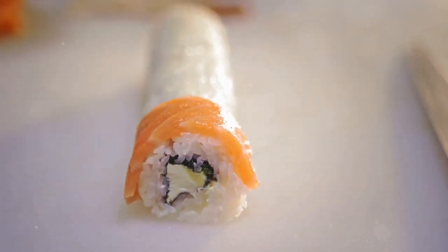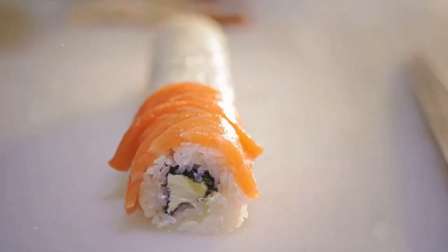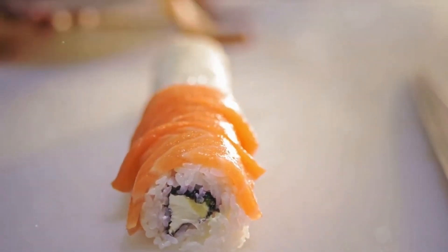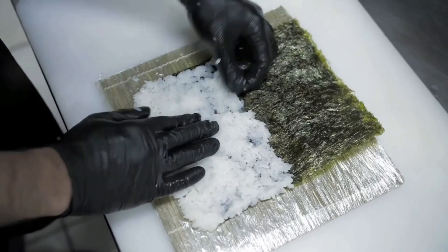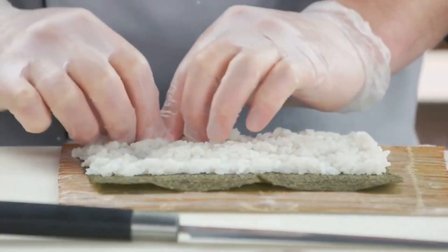Ever wondered how to make sushi at home just like a Japanese chef? Today we're going to demystify this culinary art form, breaking it down into simple, easy-to-follow steps that will turn you into a sushi maestro in no time. Step 1: gather your ingredients.